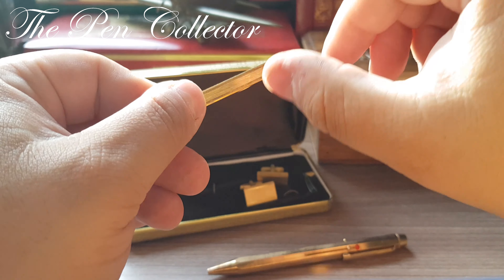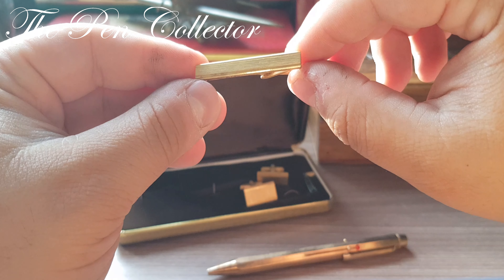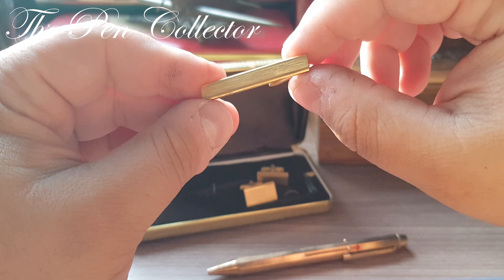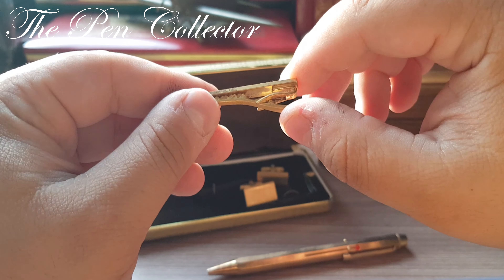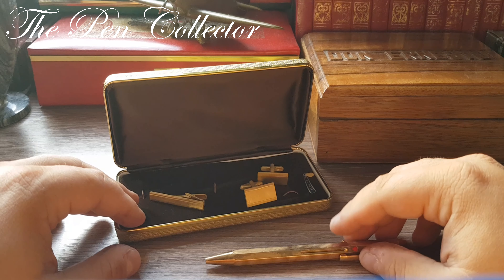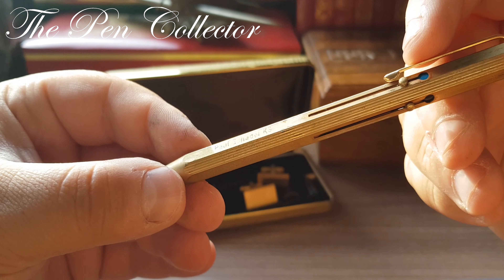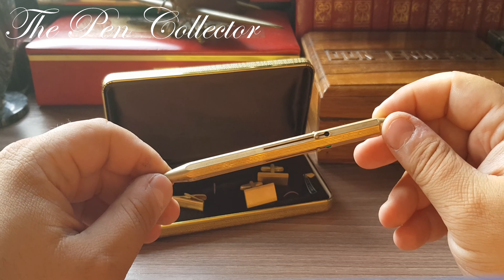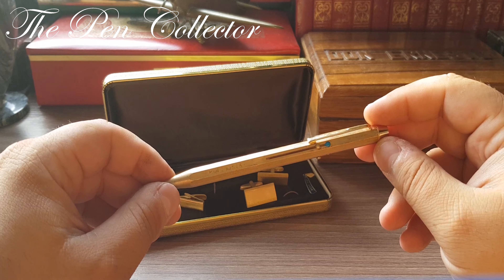Let's also look at this necktie clip — it is specific to the neckties of the 1970s, which were quite narrow. Maybe you've seen the Quentin Tarantino film Reservoir Dogs — those guys wore black suits with white shirts and quite thin, black neckties. So quite a sharp look for a 1970s businessman. I believe the engraving with 'KG' may be initials for a large firm in Germany.